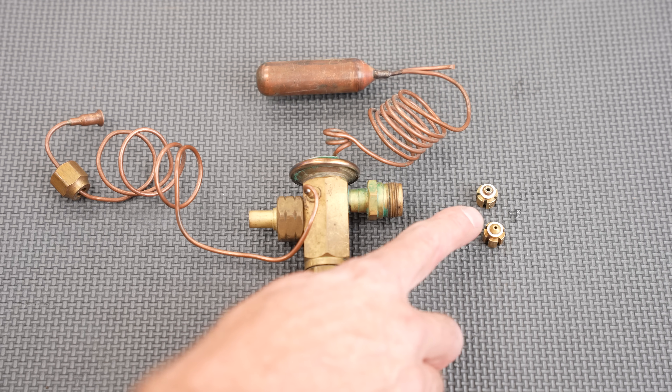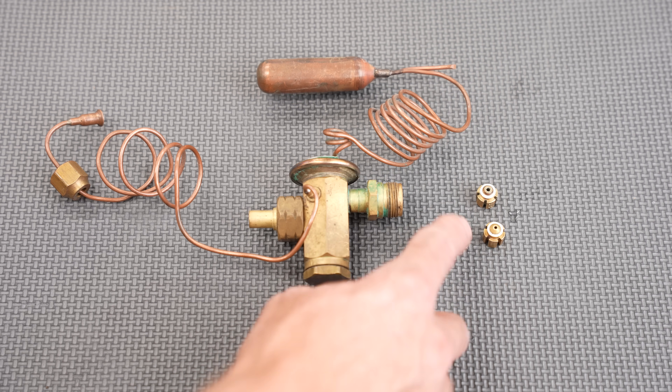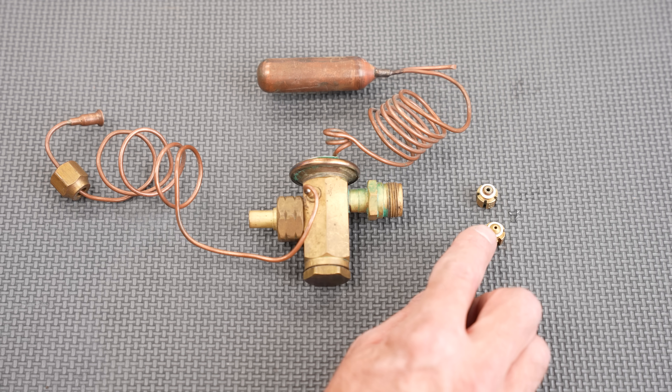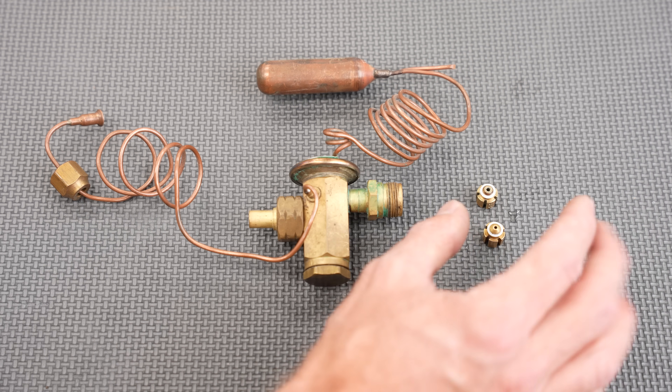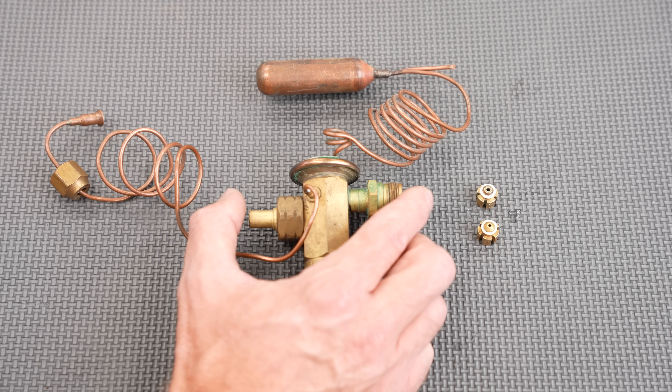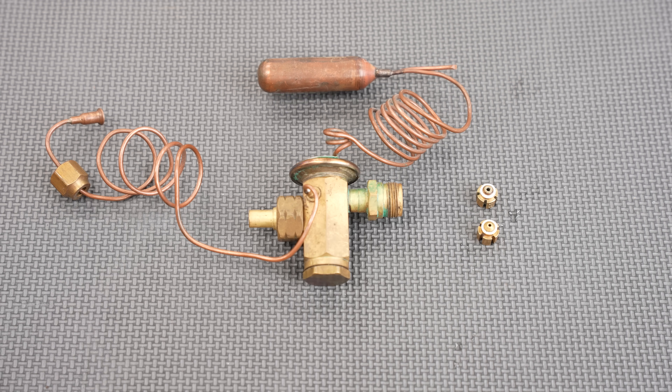A fixed hole size from these pistons won't change the refrigerant flow based on heat load — only a higher liquid pressure will allow more refrigerant in. There's less control with a piston, whereas with a TXV it always allows an efficient amount of refrigerant into the indoor coil to absorb heat from the air.